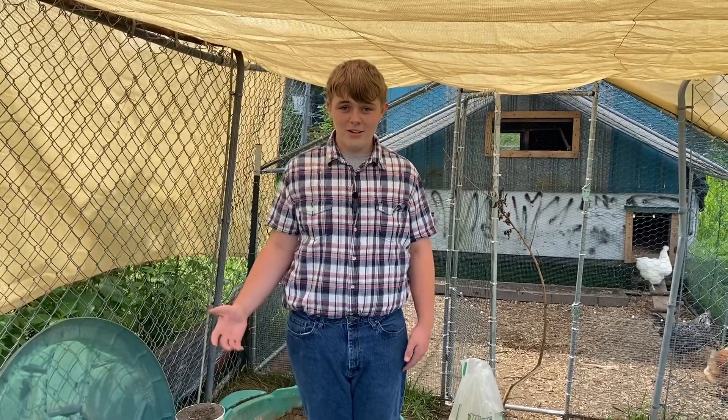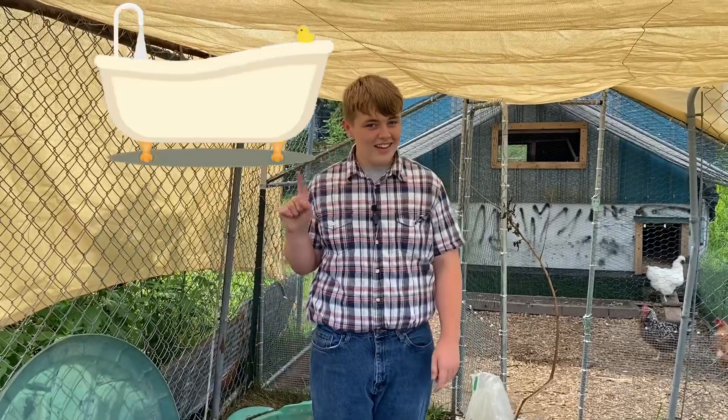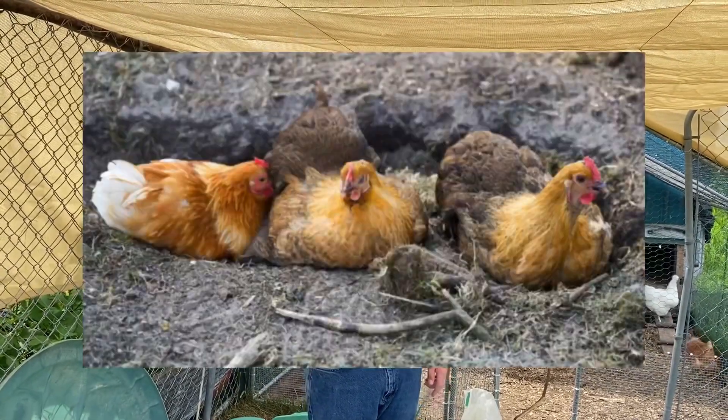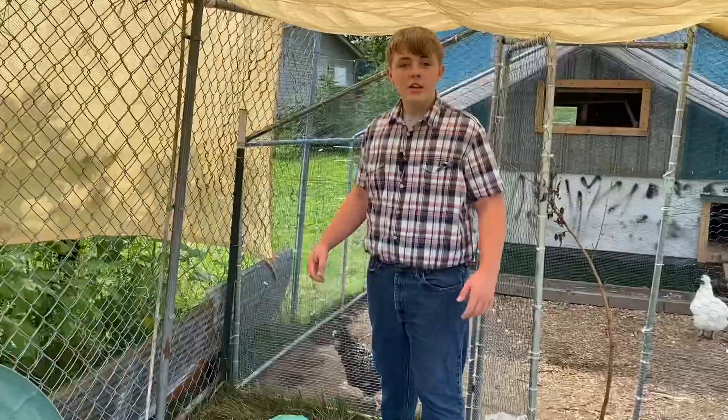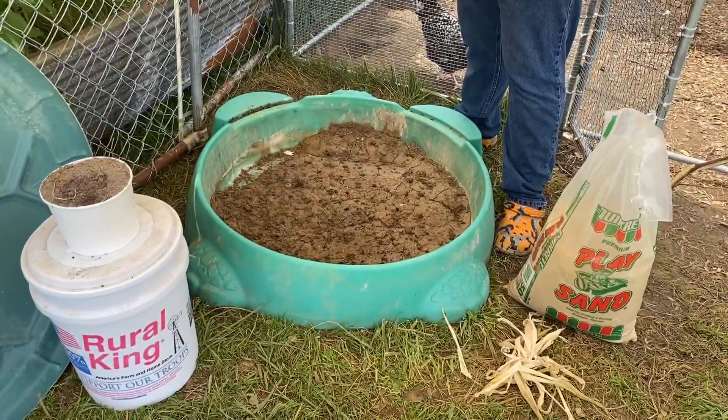Hello, today we're going to be talking about baths for chickens — no, not that kind of bath. Dust baths. Let's go. So first up, we drill holes in the bottom. This is really old and it's been rained on, so it's time to replenish it.